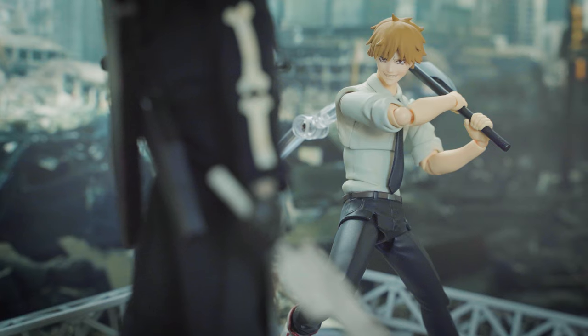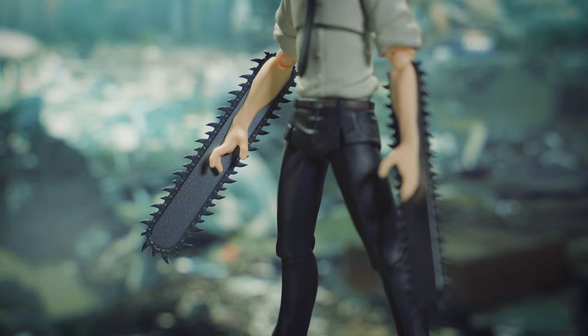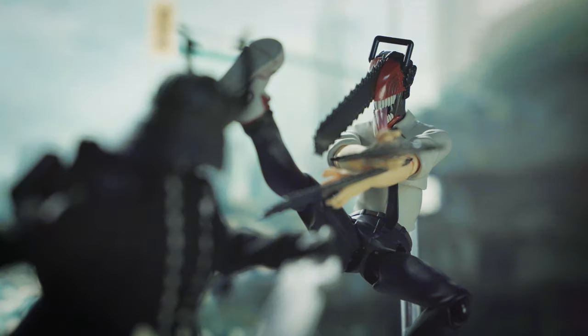I've seen loads of discussions online regarding Figma Denji. Is it really as bad as some people say it is? Stay tuned until the end for my final verdict.